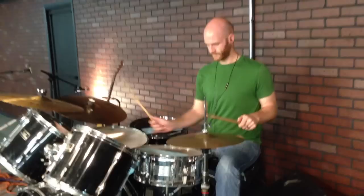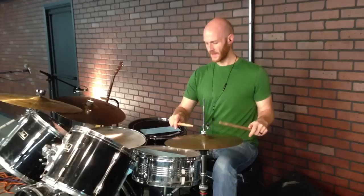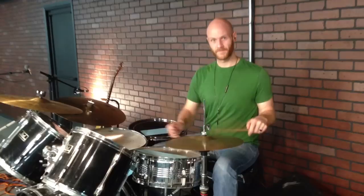Just take your wrist and turn it over. If you play French grip, that's going to be a little bit harder. Start in a German grip with your palm flat to the ground, and that way when you roll your wrist over, your stick will end up on the floor tom. If you roll your wrist over while you're in a German grip, your stick will hit the floor tom. That'll help you get a little bit more speed there.